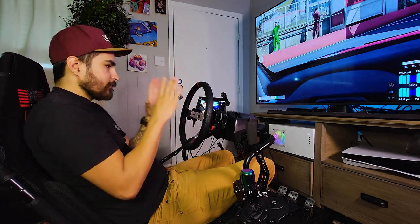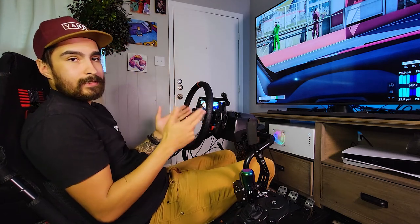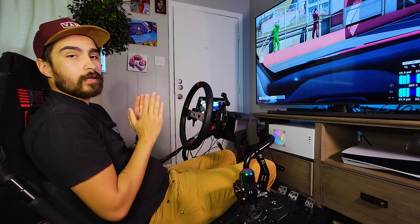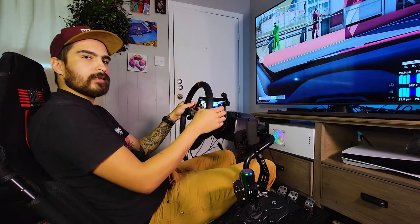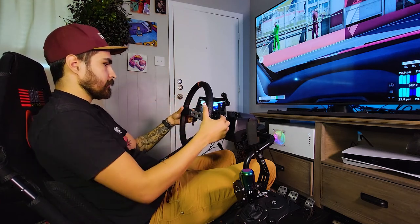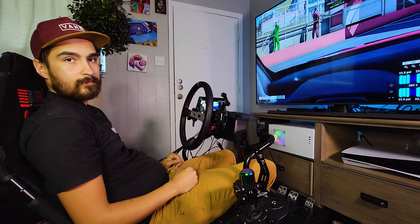We've installed it, it's super fast and super easy. We're going to get into some games — ACC, as it's so often referred to. We're going to play some of that, and then we're going to throw it into some drifting as well. I'll show you that it doesn't get in the way of that. But that's enough talking — let's just get to it and get into some games and see what happens when we actually try to use this.